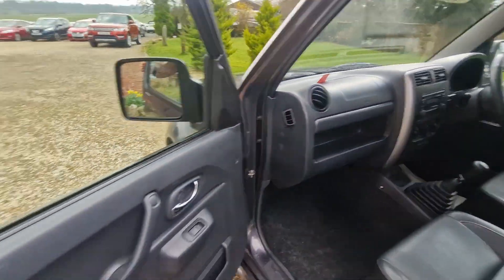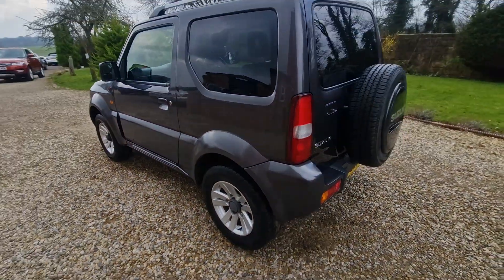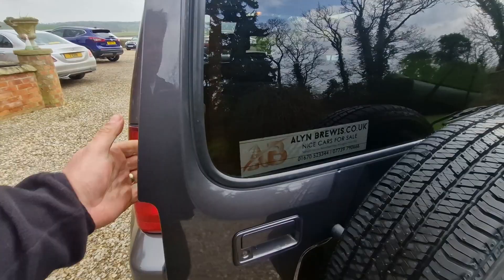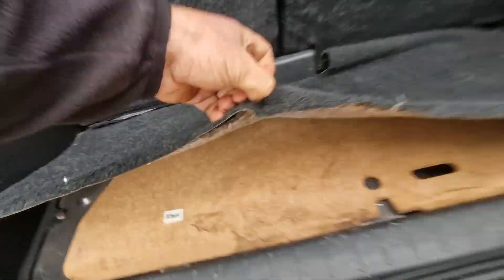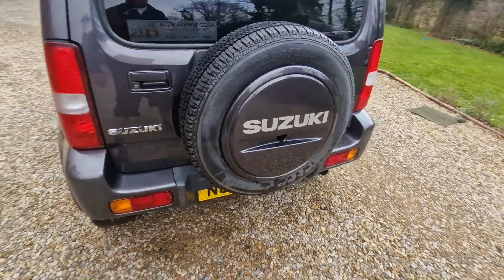The main thing with these old Jimnys, to be honest guys, is that you just need them to be solid, and it is, it's real good and solid, chassis is all good on it. I'll show you in there on the boot - all the boot floor is good, behind the headlights and all that where they normally go.